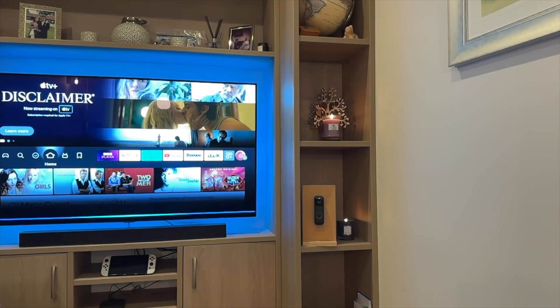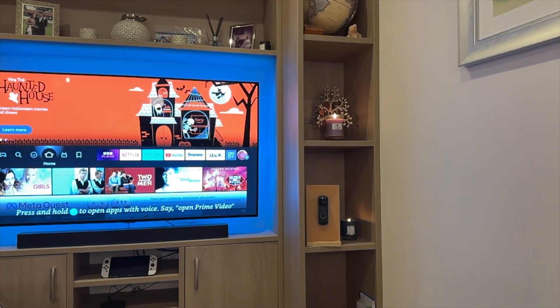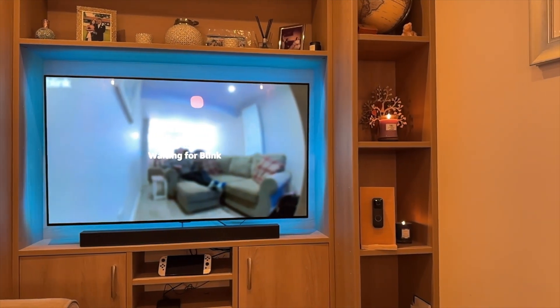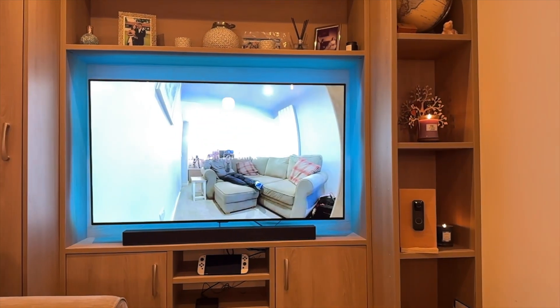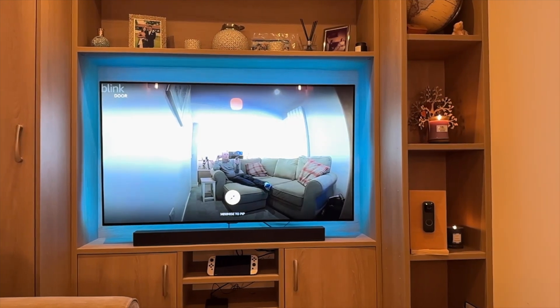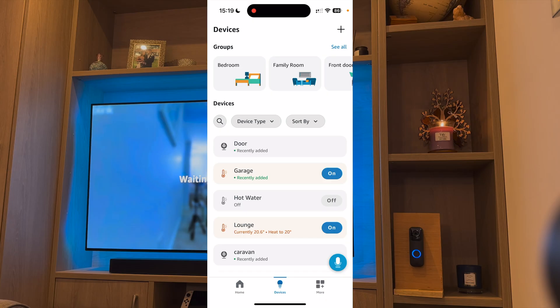Now let's try it out. Show me the door. Now it's connected, go back to the app and select Devices. From here, select your camera — so mine is called Door.